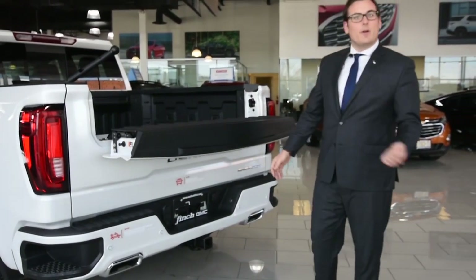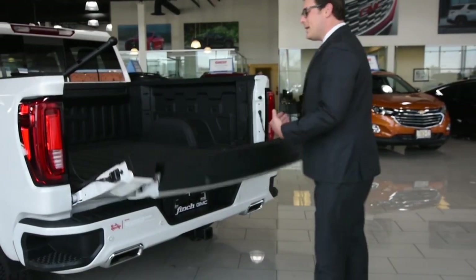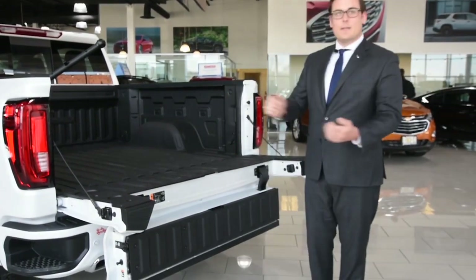Let's bring some ergonomics into this. Easy access into the cab — having this multi-pro surface open up this way allows you to get objects from deep within the bed out to the surface easily.